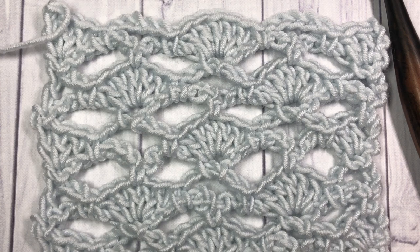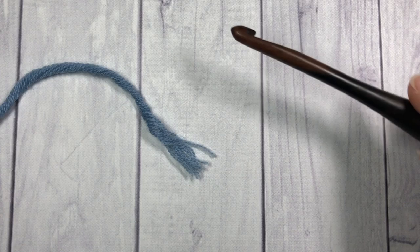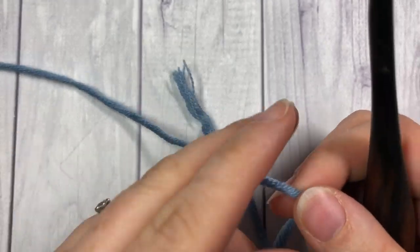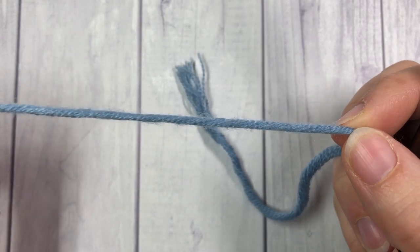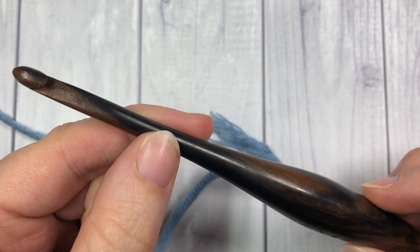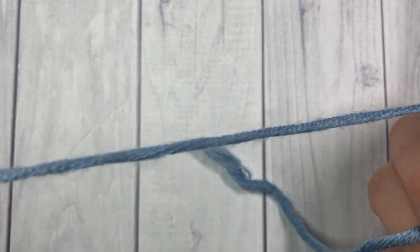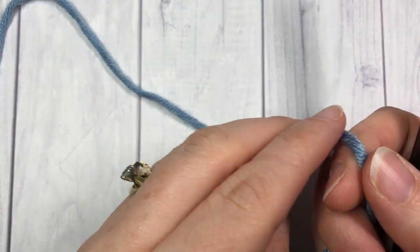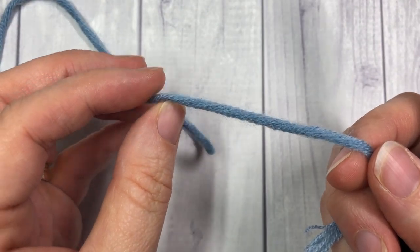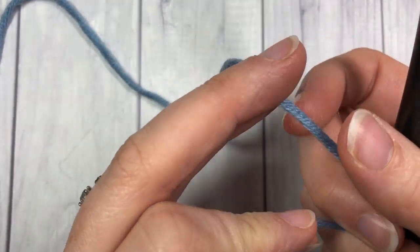For our stitch today I'm going to be using some Karen x Pantone yarn — I've just switched to a blue color here to make it a little bit easier for you to see — as well as a six millimeter crochet hook. Information regarding both of these items can be found in the description for this video.